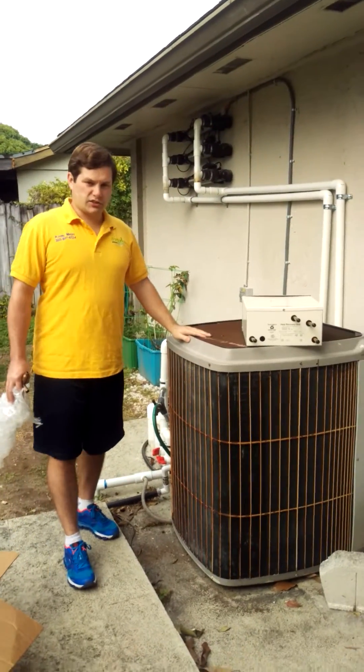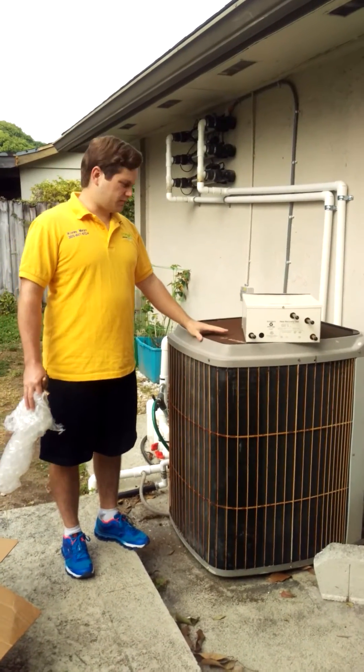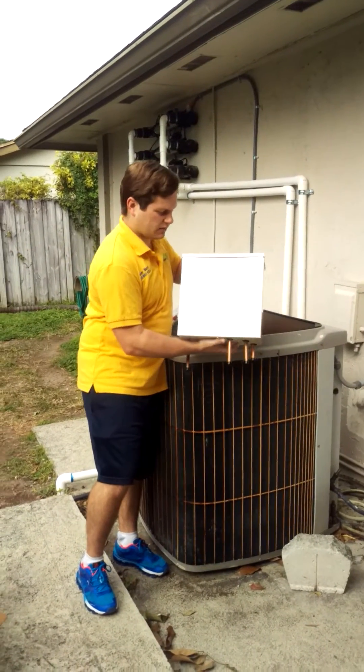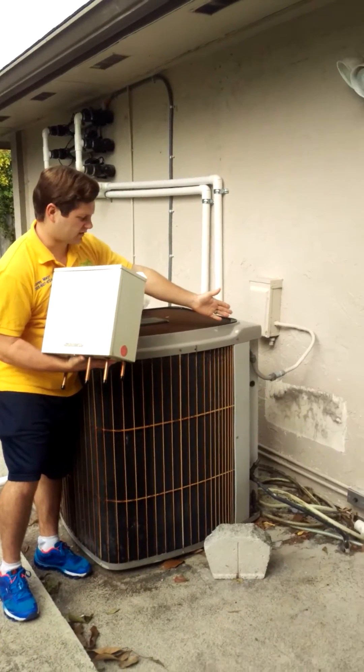What I have is heat exchangers that capture that wasted heat. One of the units I have — this heat exchanger that you see here — will mount next to your air conditioner outside.